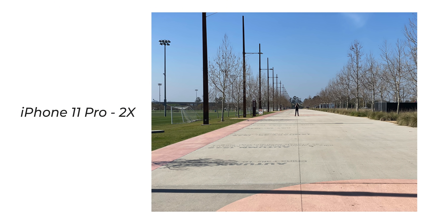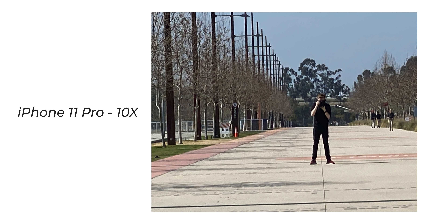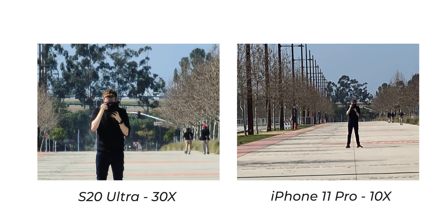Going over to the iPhone side: at 2x, this is where the optical ends on the Apple side and it looks pretty good as expected. Then we go to the 10x digital — you lose all the detail. It looks very similar, just a little farther away, to the 30x digital on the Samsung. The people in the background are not really in focus, blurry, all the details lost. But again, you can still see that there's a person there holding a camera.